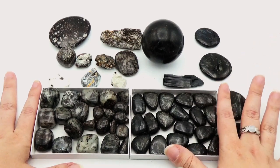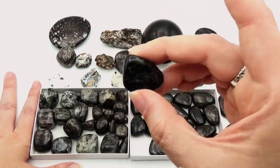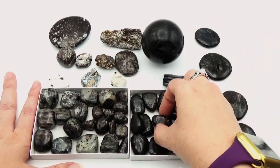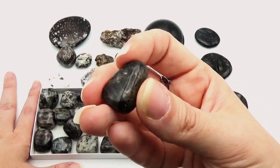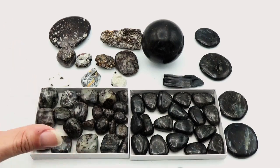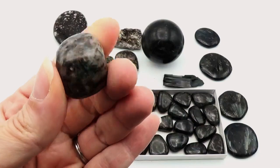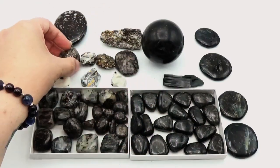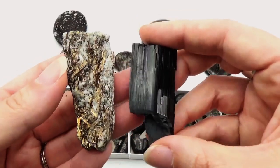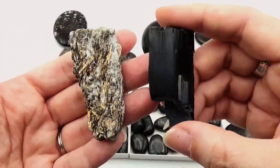You are not going to find the white matrix with the arfvedsonite — notice all of them are black. You might find a little other mixture, but generally you're looking at black with the arfvedsonite, whereas with the astrophilite you're going to be looking for that white matrix. That really helps show the differences — especially in raw form, there is no doubt about the difference between them.